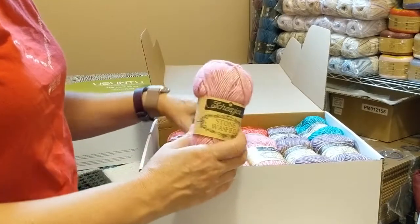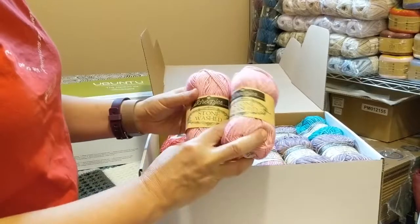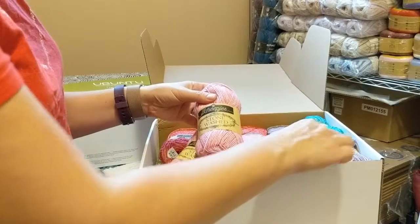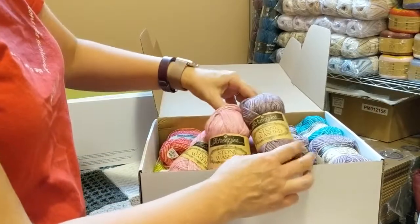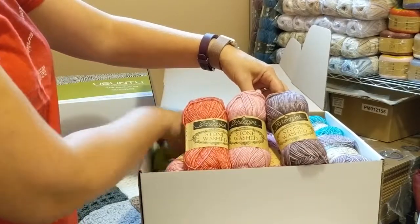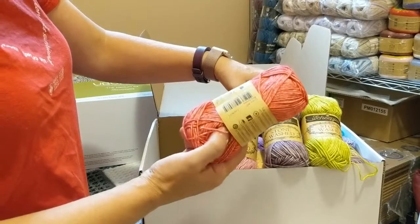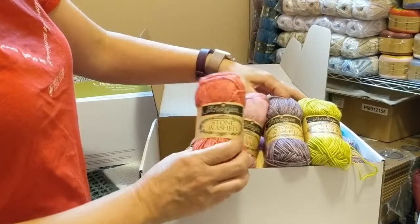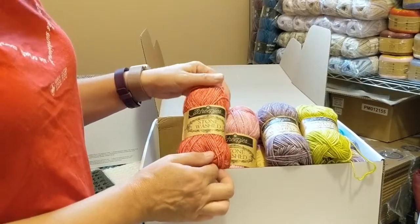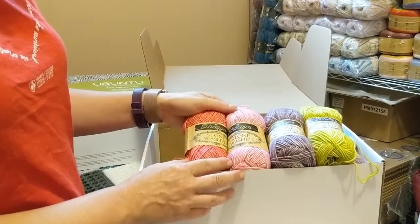And then all of my beautiful yarn. It's so lovely and squishy and soft. This is the Stonewashed — these colors are absolutely gorgeous. I'm not sure how well they'll show up in the light, but they are beautiful colors. And I'm so excited to be working with this yarn again. The Stonewashed is 78% cotton, 22% acrylic, so it's nice to wash, nice to use, and just gets softer and softer all the time.